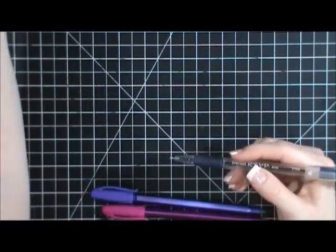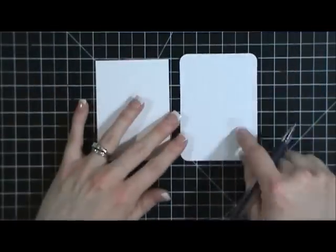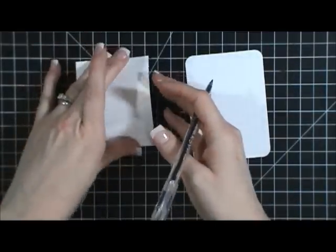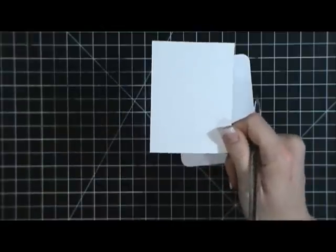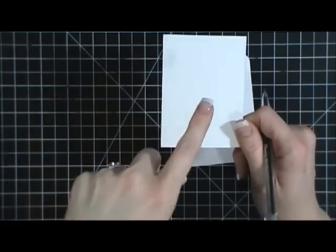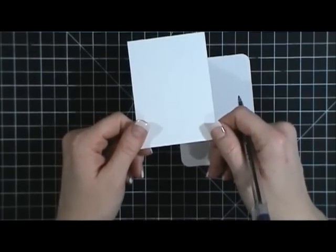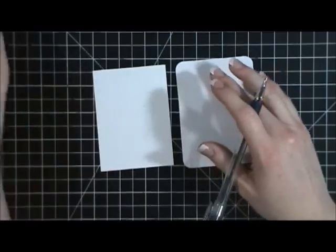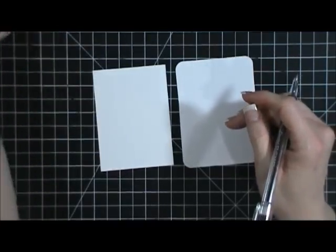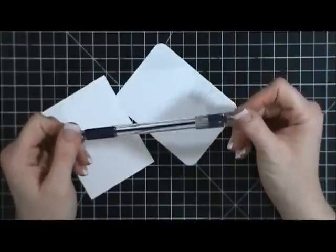Starting with the most basic option: my favorite pen since high school is the RSVP pen. The three things I'm writing on today are the Project Life grid card, Stampin' Up Whisper White cardstock — which I use for all my printing because it's a smooth surface — and also some vellum, which is a slick surface.